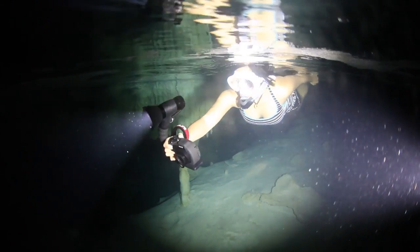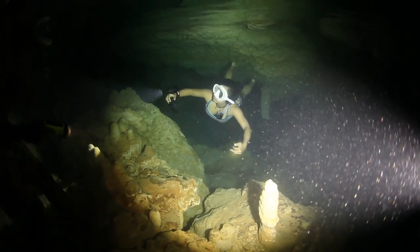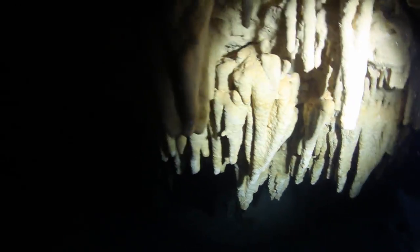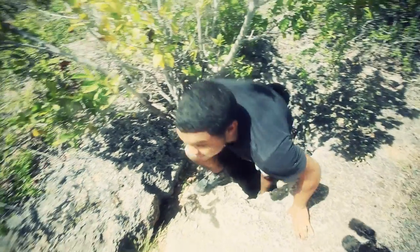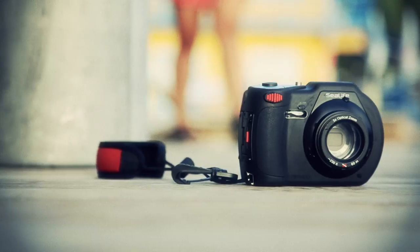The SeaLife Video Light did an amazing job while we were cave snorkeling in dark caves, really bringing the caves to life. Overall, we had a great trip to Bonaire and I was really happy to have an easy to use camera to capture it all.